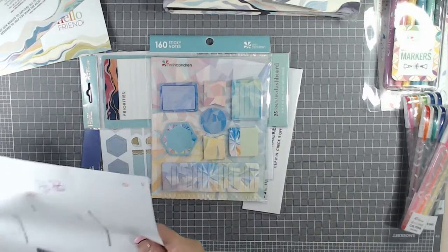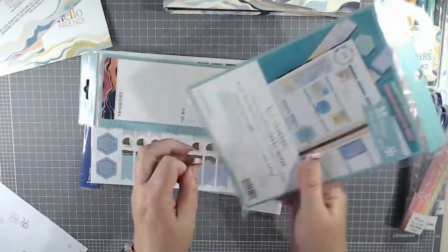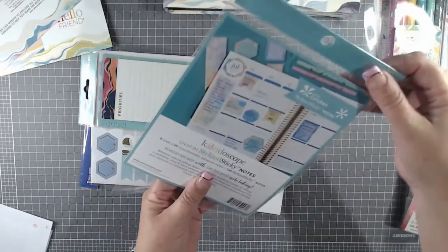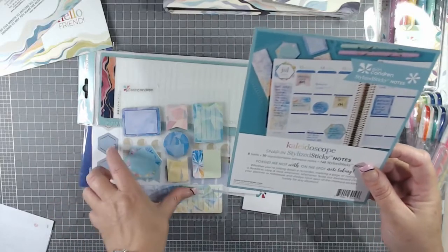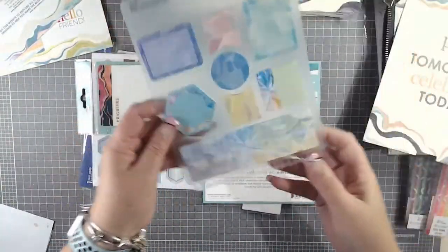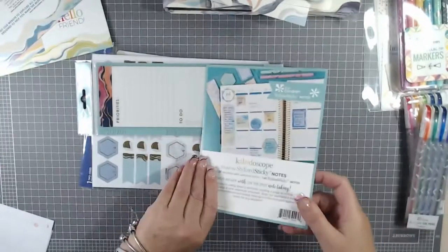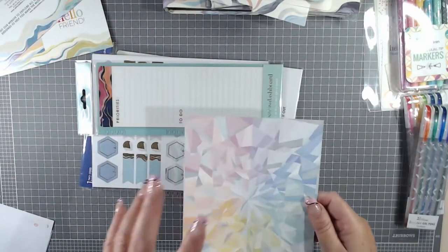The next one — sticky notes! I'm really looking forward to opening up the sticky notes. This is a snap-in stylized sticky notes — $10.50. So there are eight pads, 20 repositional adhesive notes each — that's 160 sticky notes in here. Basically they snap into the clips on the inside of the coils. So when I put this together you'll see this working. This is the Kaleidoscope design — so that's another one they call Kaleidoscope, and this is the Layers Neutral. This is so cool.